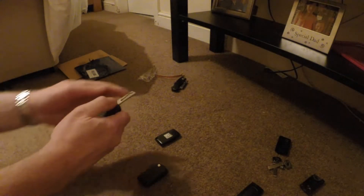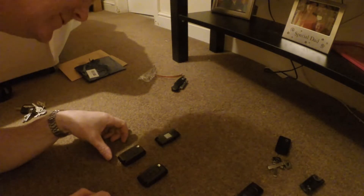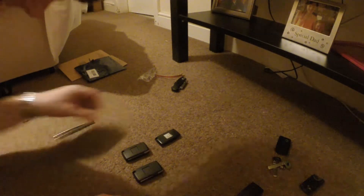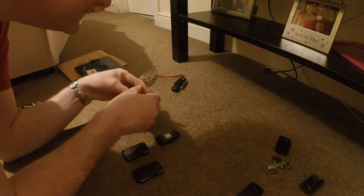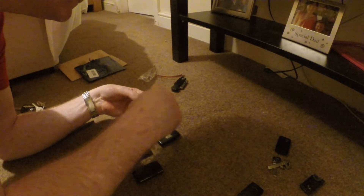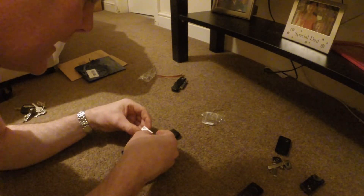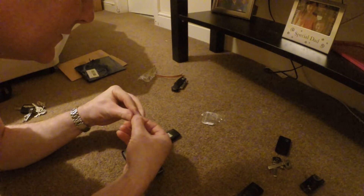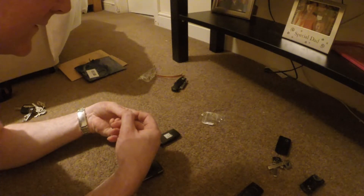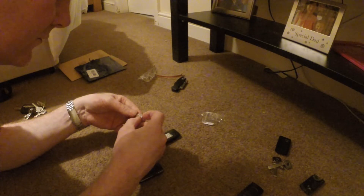We've got two restored key fobs — they retract and close exactly as they should. And there's just one more thing, as Columbo often says. I've got these Citroën stickers as the finishing touch. I got these off eBay for a couple of quid. You can see on the back it's actually 3M, so if it's not the original part it's definitely OE quality — a good quality aftermarket sticker.